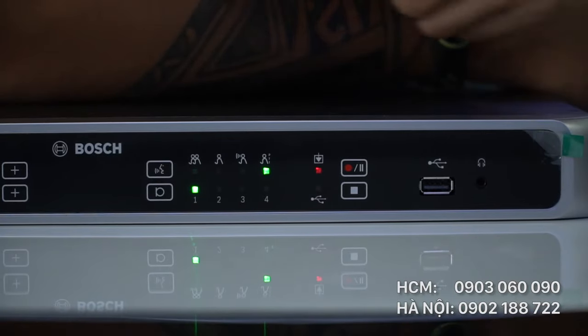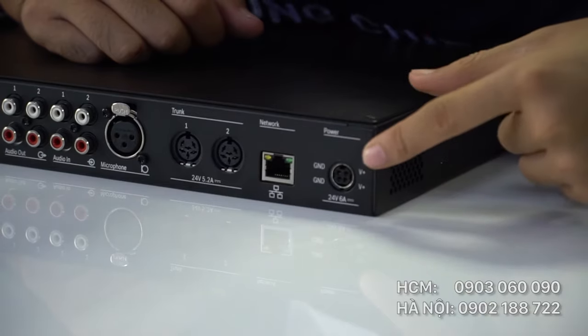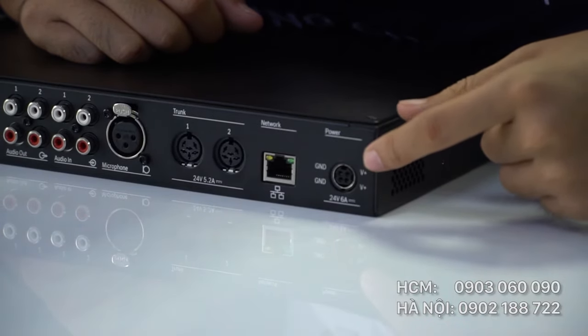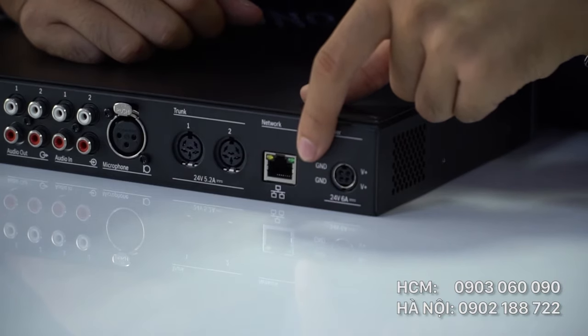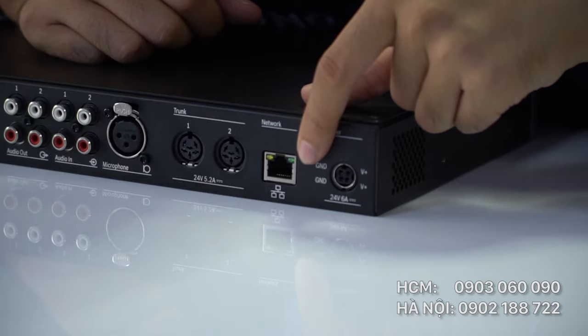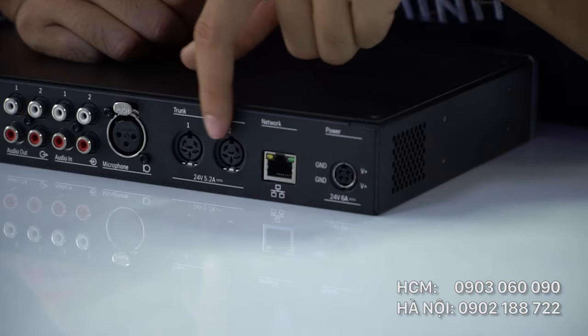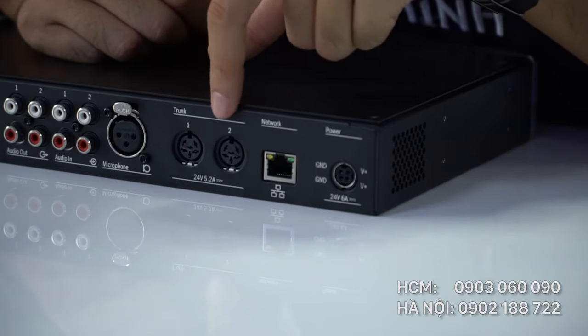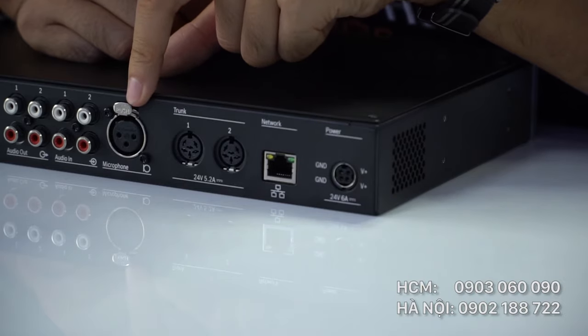Đây là cổng cắm tai nghe dành cho người kiểm âm. Mặt sau của CCS1000D bao gồm: ổ điện tiêu chuẩn 220V–240V; cổng kết nối internet cho phép họp đàm thoại từ xa và kết nối camera để xem trực tuyến; cổng line rắc cắm nguồn micro chuẩn DNI cho phép kết nối đến 256 máy micro; và cổng cắm thiết bị ngoại vi cho phép kết nối với micro không dây hoặc điện thoại.